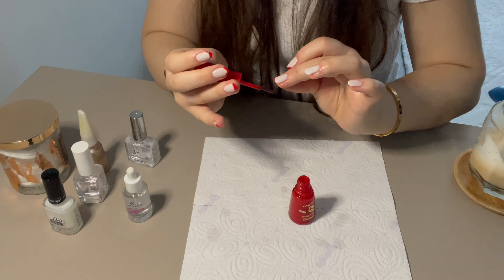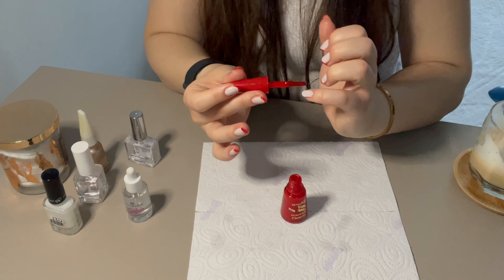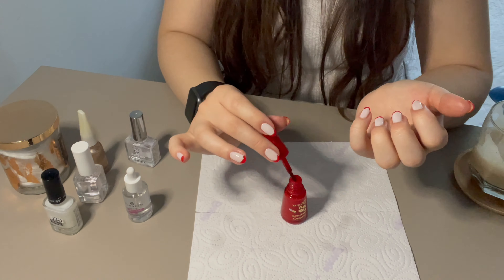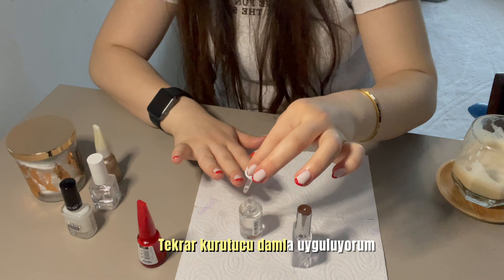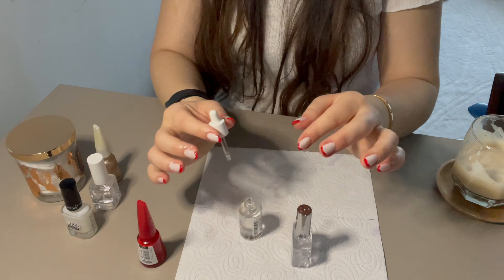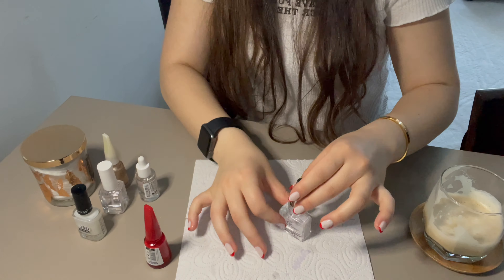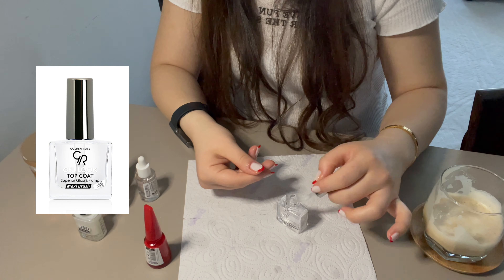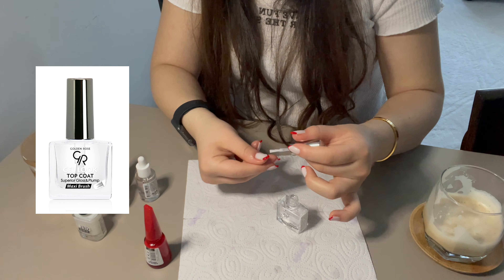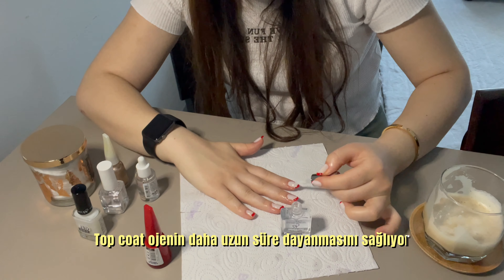İzlediğiniz için teşekkür ederim. Abone olmayı unutmayın.